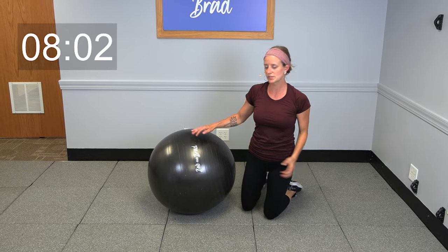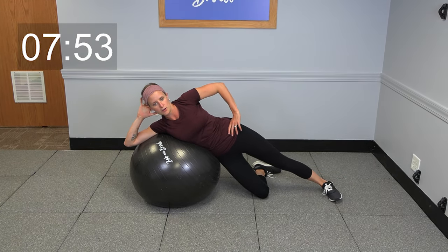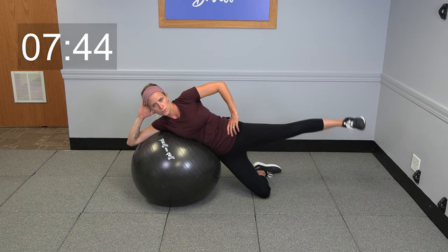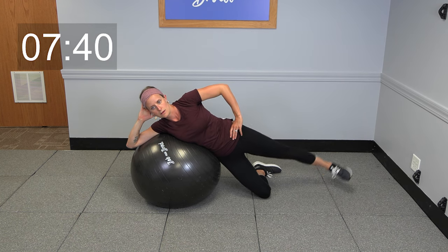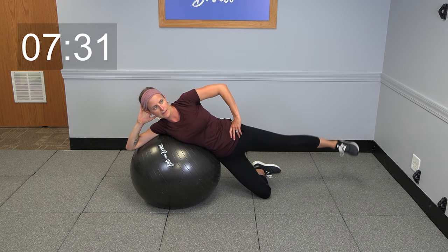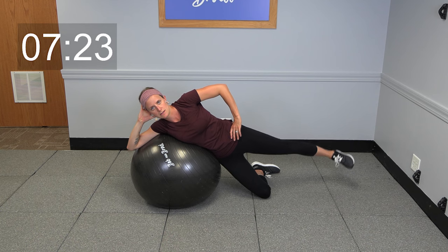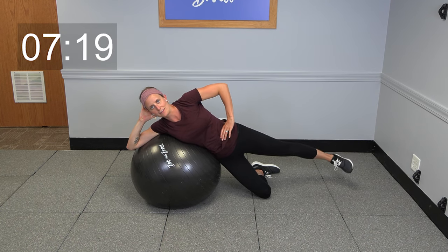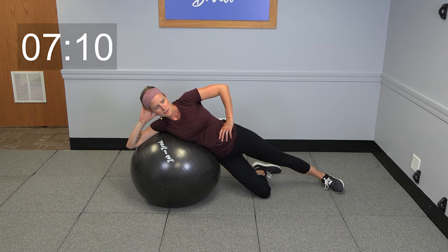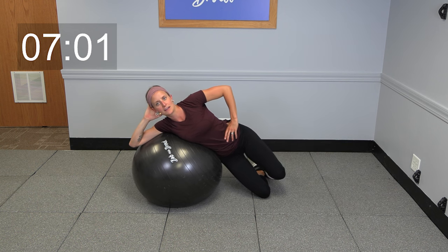Now we're going to go ahead into some side leg lifts. You're gonna rest just that upper body on the ball, one knee down to the ground, getting your balance, and we're gonna take it into a leg lift. Lift that leg up and hold it, pulse. We're gonna go five leg lifts now — all the way down, all the way up. Go ahead and lift it up and pulse right here — five, four, three, two, one, and relax.